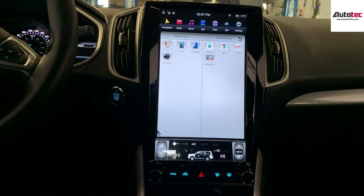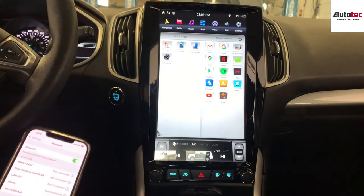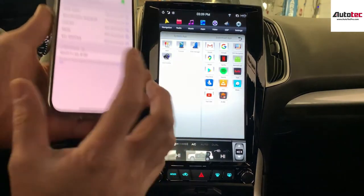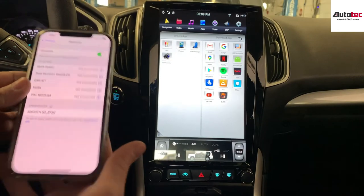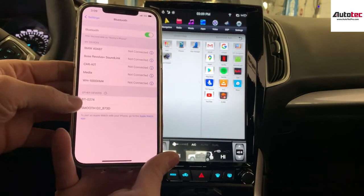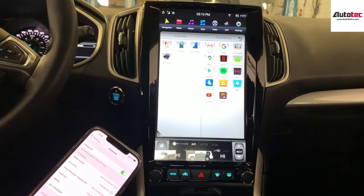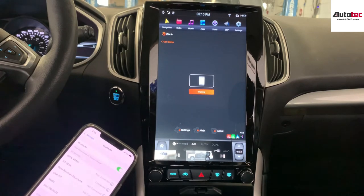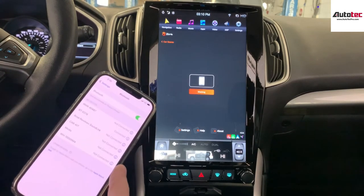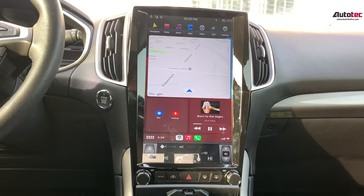This system also comes with built-in Apple CarPlay. To connect to Apple CarPlay, you just need to bring out your iPhone and connect it. Search for the Bluetooth device, connect it, and then grant the authorization on your phone. As you can see, we are now connected to Apple CarPlay — it is fully compatible and works wirelessly.